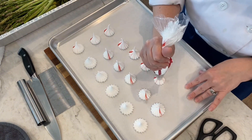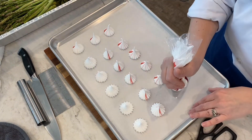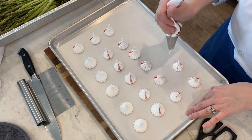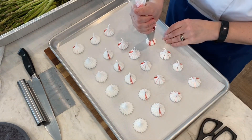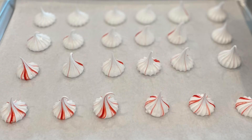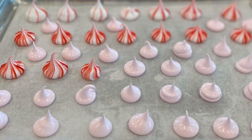I love using this method, and I also love using this great French tip because it gives such a pretty fluted edge versus just a regular star tip. Then basically we let these dry out in the oven. Enjoy!